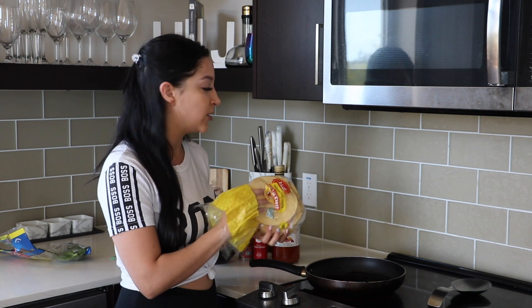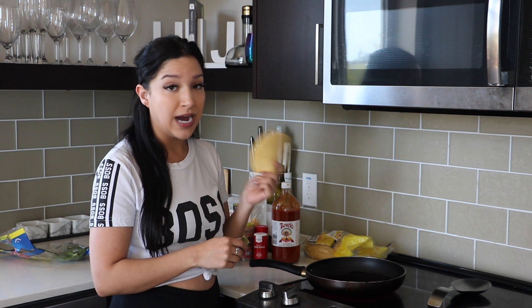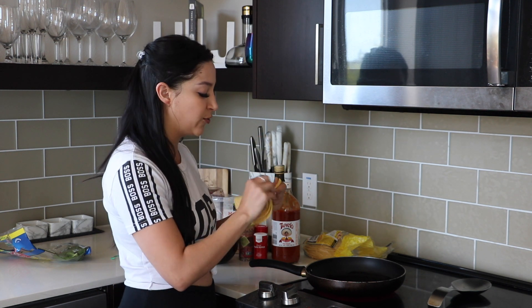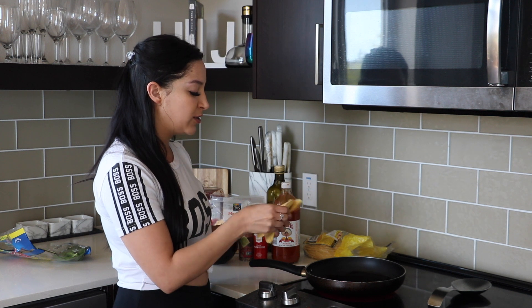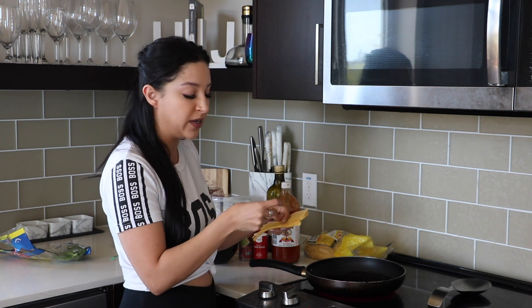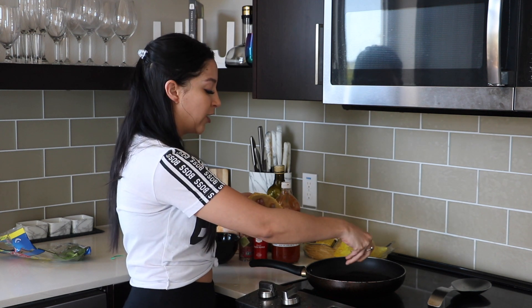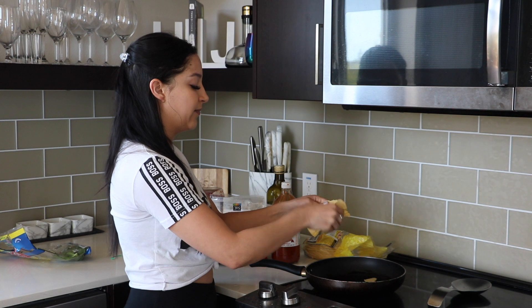But today I'm pretty much starving, so I'm going to use three corn tortillas. You can cut these up if you want them more uniform, or you can do what I do — I just like to rip them up into like one inch chunks, but you can make them as big or small as you want. I'm just going to throw them into my pan with the hot oil in it.